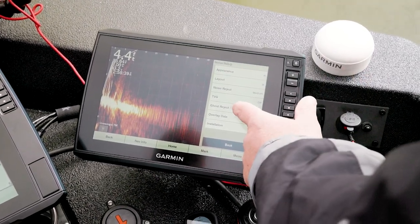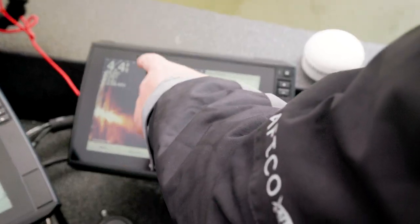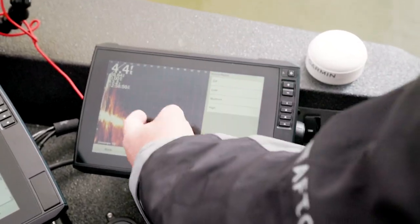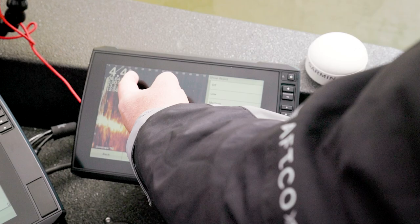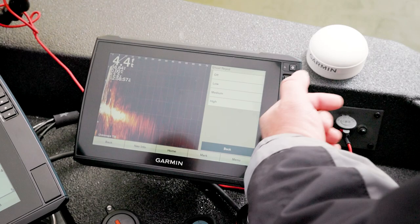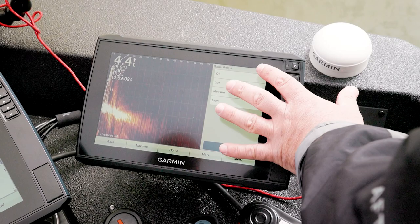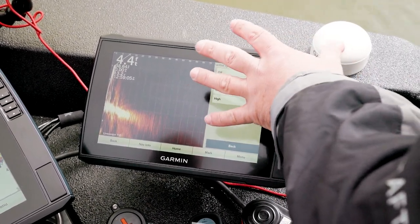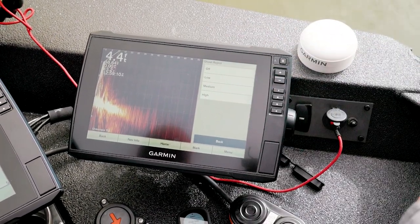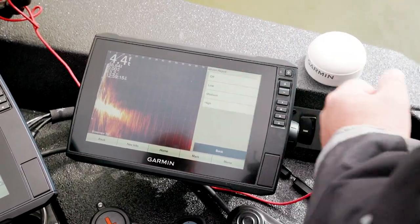Ghost reject addresses what we all know as the ghost tree — that artifact that's just the nature of the sonar itself. It's the way the frequencies come down and reflect back on themselves. If you're in 4 feet of water, the ghost tree appears about 4 feet out; in 10 feet of water, about 10 feet out. Garmin recognized it and created a filter to soften it up. They can't eliminate it because it's just the nature of the sonar, but the filter helps.